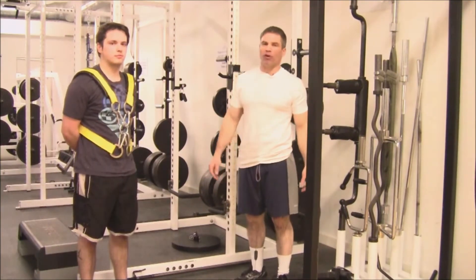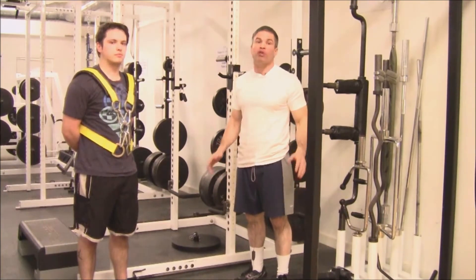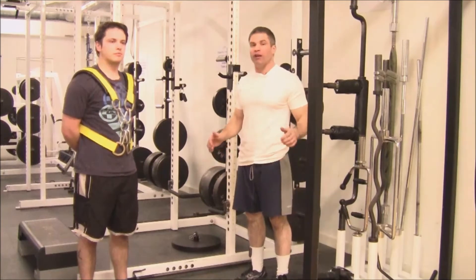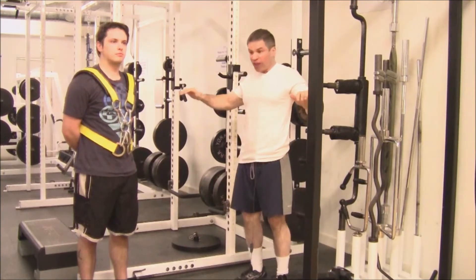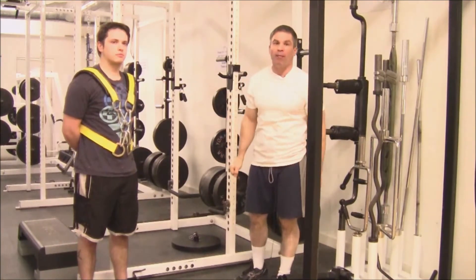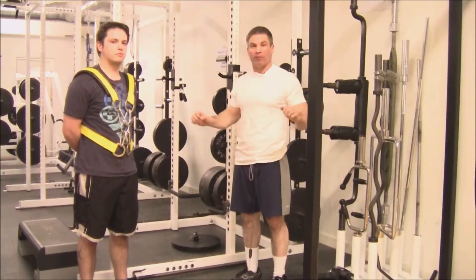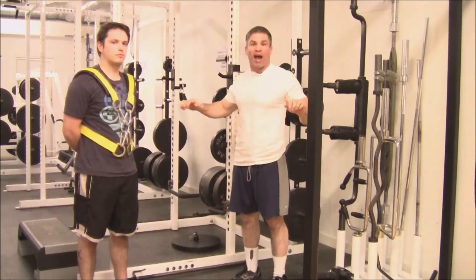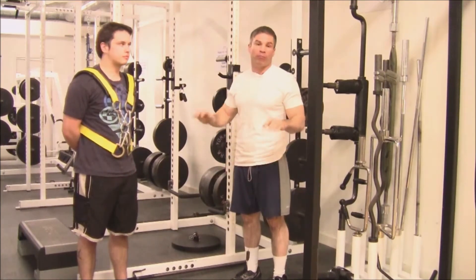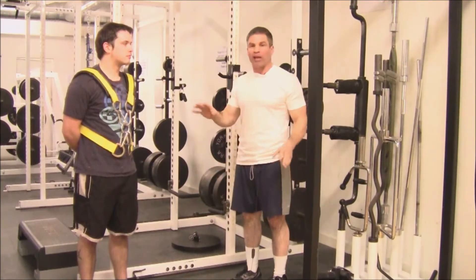One of the reasons I like using this harness is you read advice and suggestions from a lot of the top bench pressers in the world, and a lot of these guys suggest that you imagine pressing the bench away from you — that the bar's static and you're actually pushing yourself on the bench away — and that's going to improve form. It's a good proprioceptive technique to practice. I love this thing because it's a literal example of just that: pushing yourself away from what would be a static bar, replicating that suggestion.